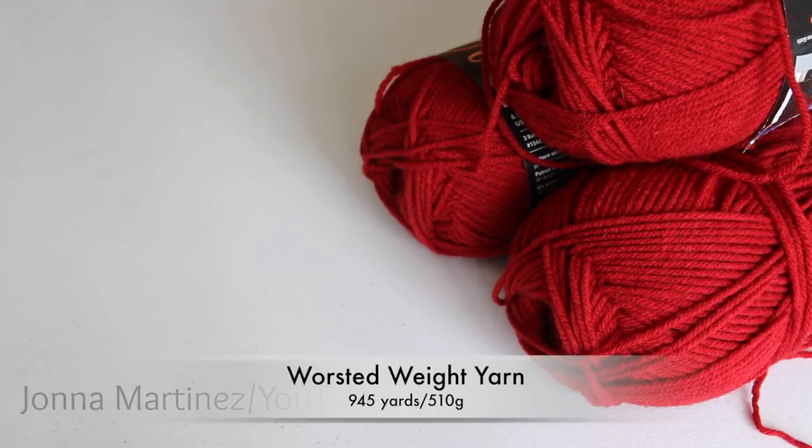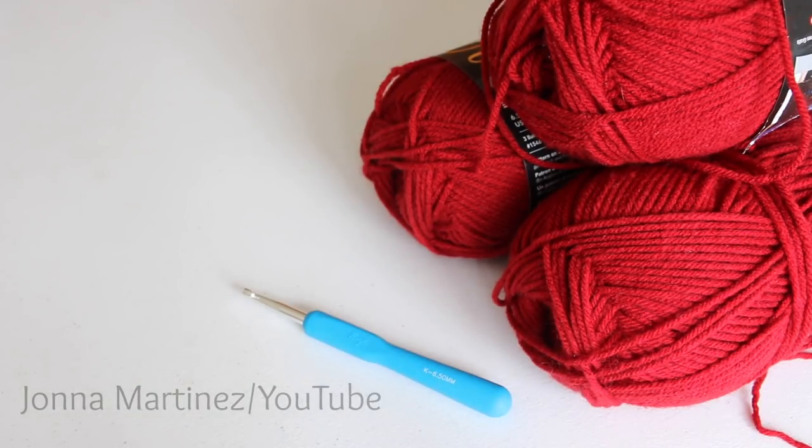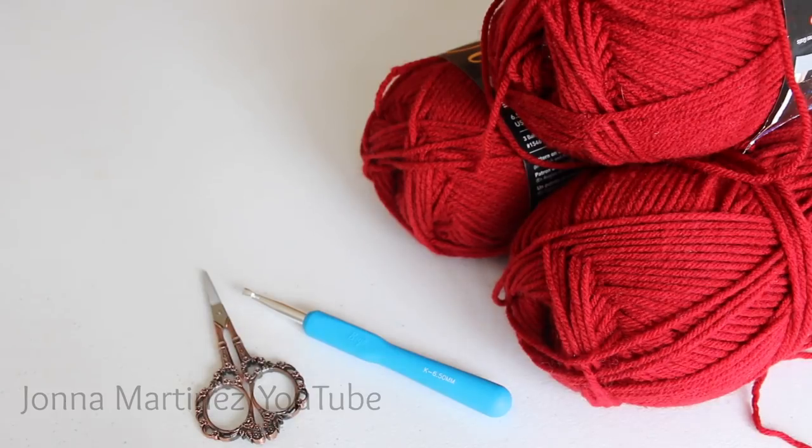For materials I am using three skeins of Red Heart with Love. This is a worsted weight acrylic yarn. You will also need a K 6.5 millimeter crochet hook, a pair of scissors, and a yarn needle for weaving in ends.